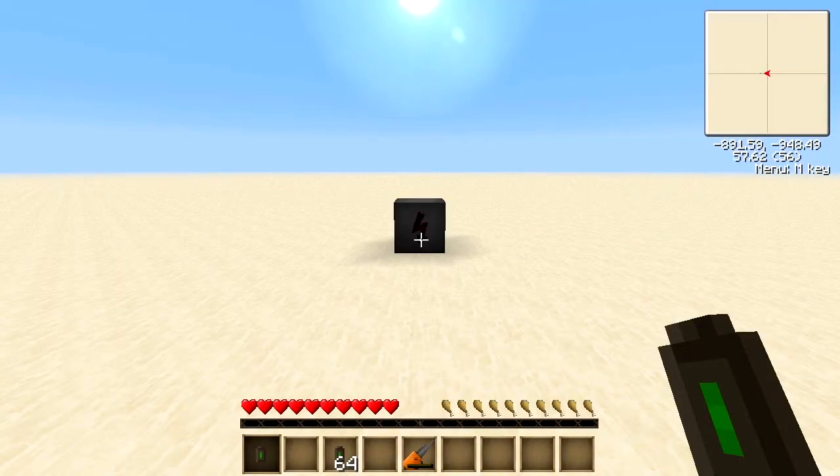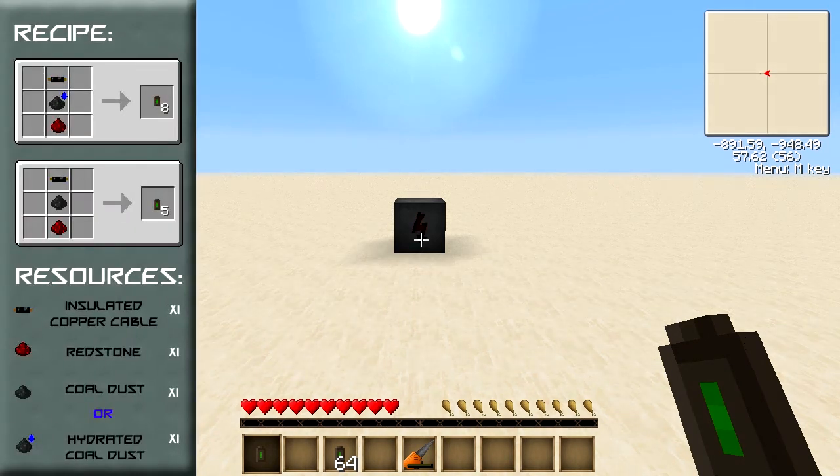The single-use battery is a one-time use energy cell which can hold up to 1,000 EU. The recipe and resources should be appearing to your left on the screen now. As you can hopefully see, there are two ways of building it — one that uses hydrated coal and one that uses non-hydrated coal.